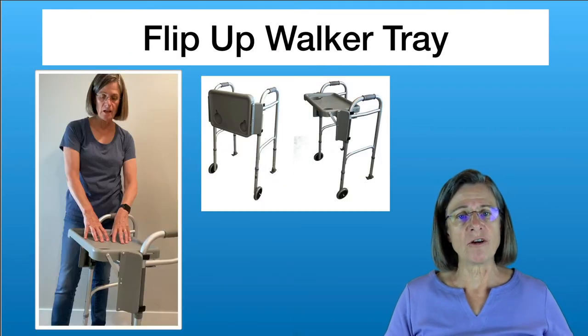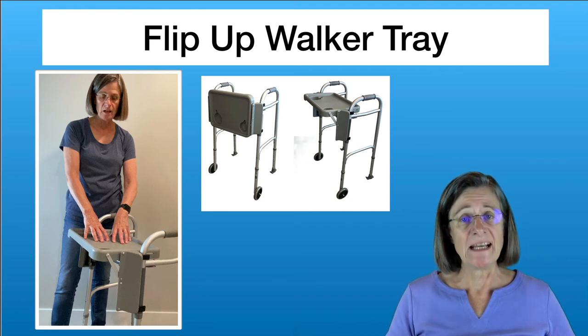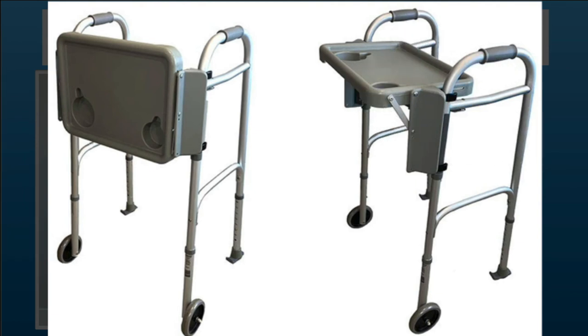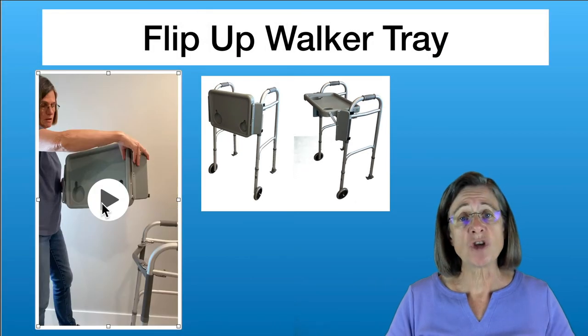Now we're going to take a look at walker trays. This is my favorite one because it doesn't fill the hole inside the walker like other trays — you still have some distance inside the walker that you can walk into. You can flip it down when not using it and pull it back up when needed. It's very handy when maneuvering in the kitchen — getting things from the refrigerator, putting items on the tray, bringing them to the counter, and then carrying your meal to the table.